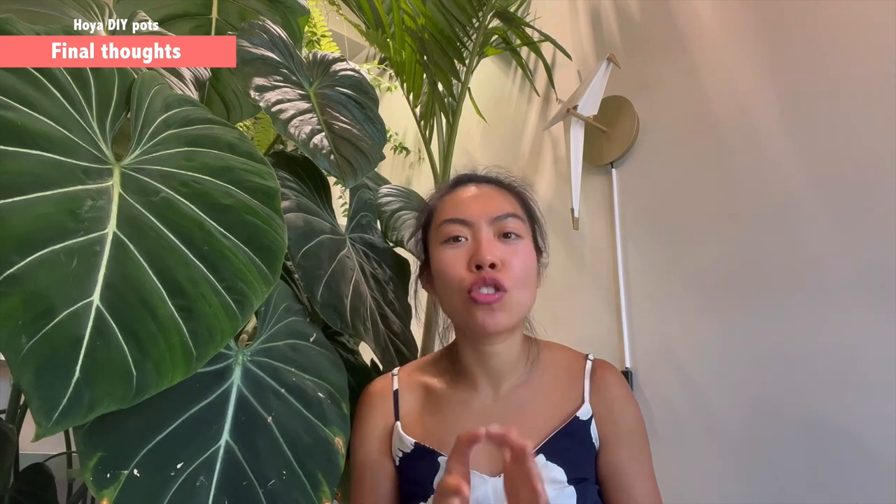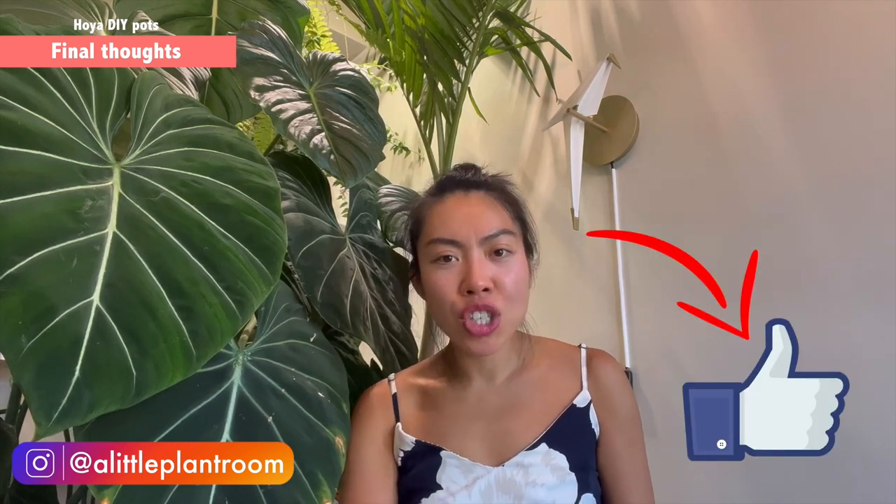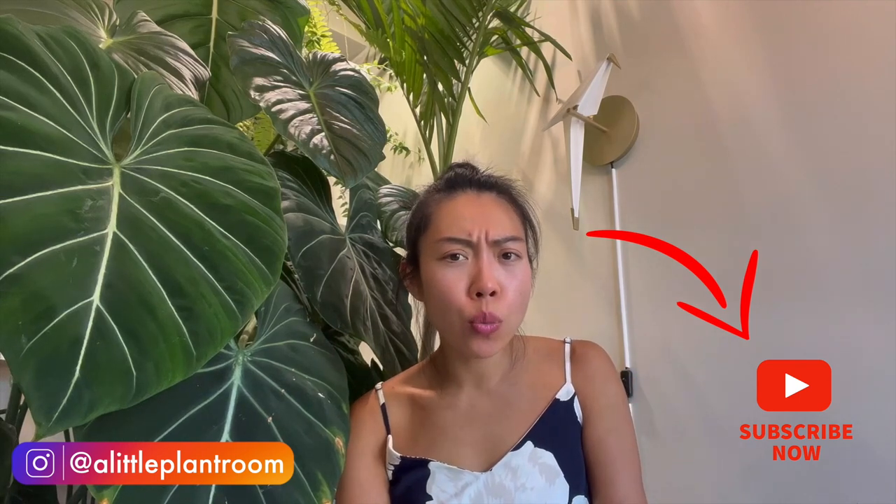If you like this content and want to support me, please be generous enough to like and share this video with your friends. If you haven't subscribed to my channel yet, don't forget to hit that subscribe button so you won't miss out next time. Until next time, I wish everyone a great day — I'll see you in the next one, bye!